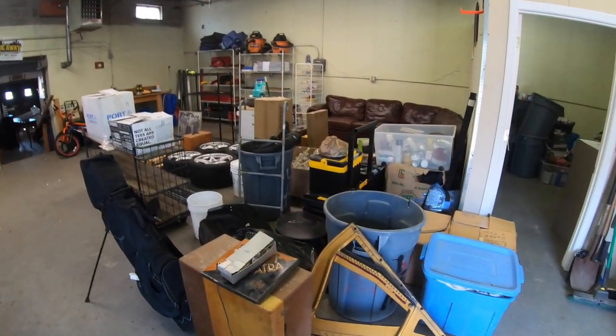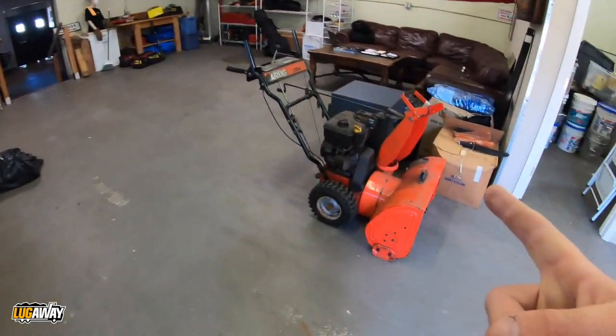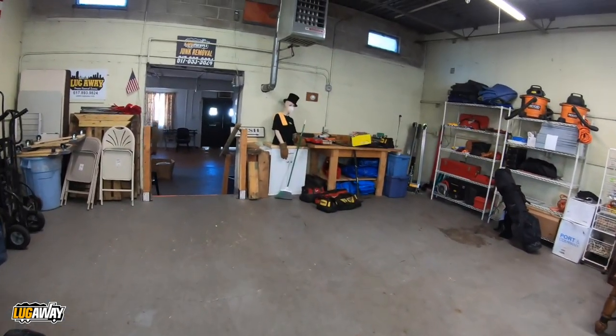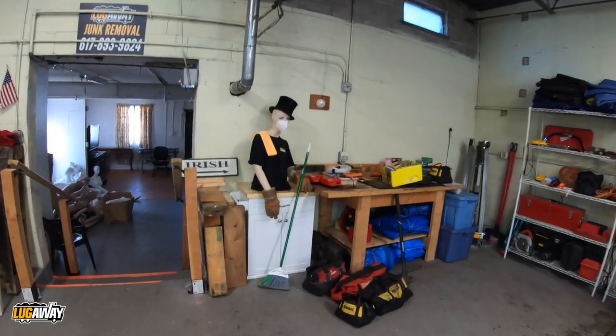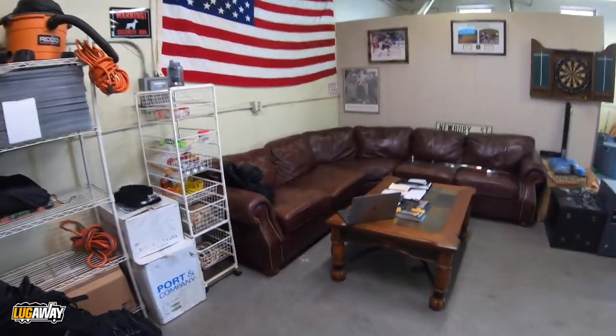What's up guys, Steve Conroy with Lug Away Junk Removal and Demolition. You asked, you shall receive — quick video on how to draw up an invoice. But first, we cleared the shop out, and by cleared I mean organized. Before photo of the mess, and now a nice clean organized snowblower for the boys. Got a new mascot over here — Lucy Lug Away. She bites, all right.